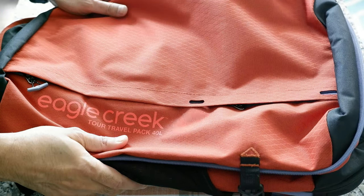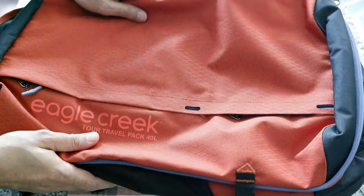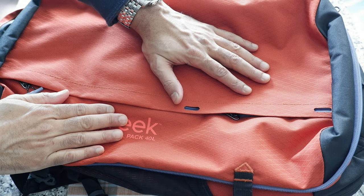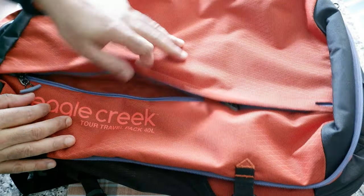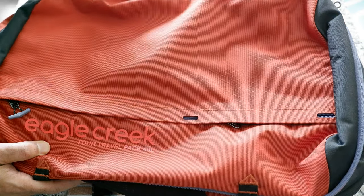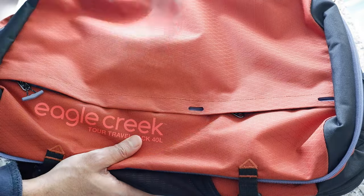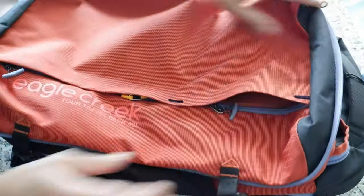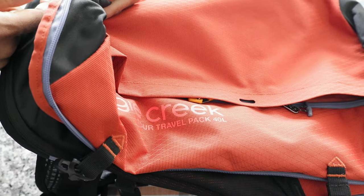To summarize the positives: the minimalistic design looks very simple and really nice, and it comes in three colors — orange (midnight sun), black, and blue. The negatives include the lack of a crossbody shoulder strap, no daisy chain or carabiner hook, and limited external pockets beyond the two front ones. There are also no pockets on the interior sides.